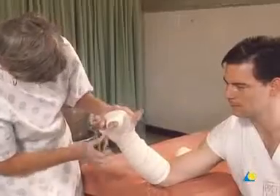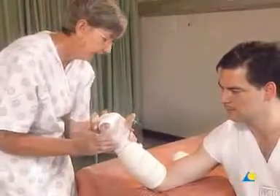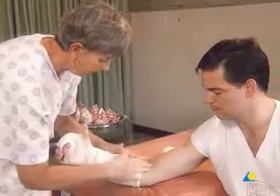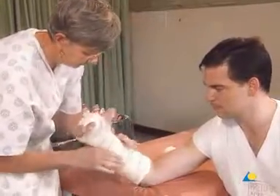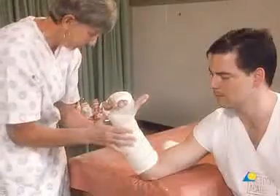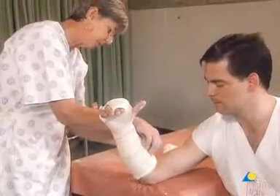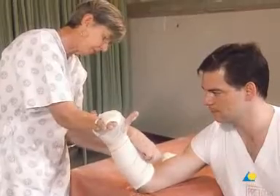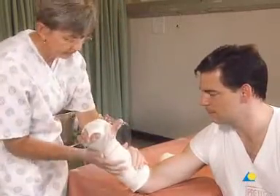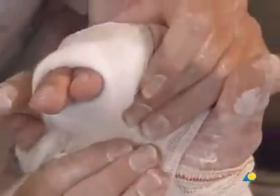The cotton wool is folded over to provide a softer edge. The application of the radial gutter splint is now complete. The reduction may be verified with an x-ray.